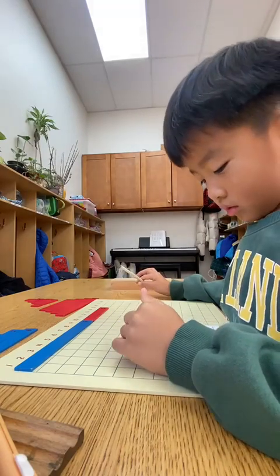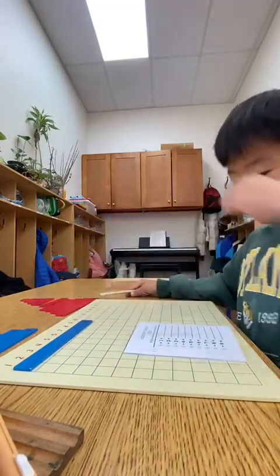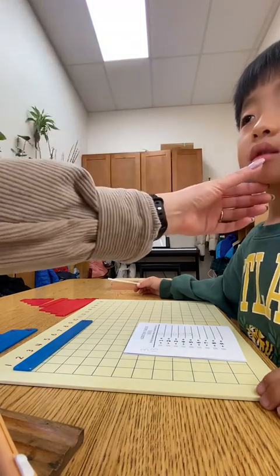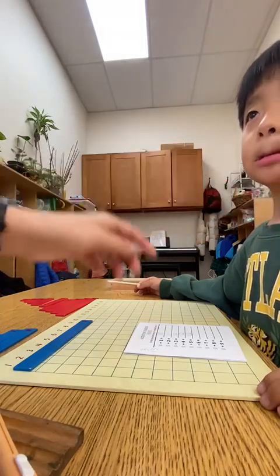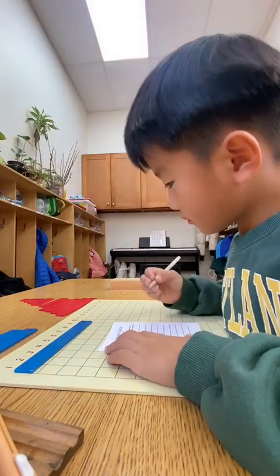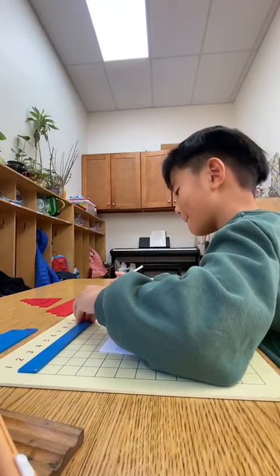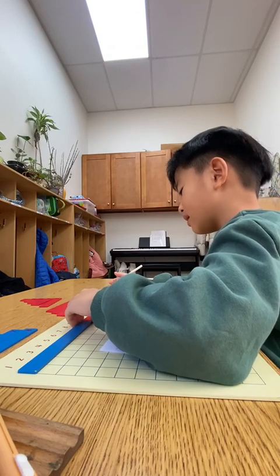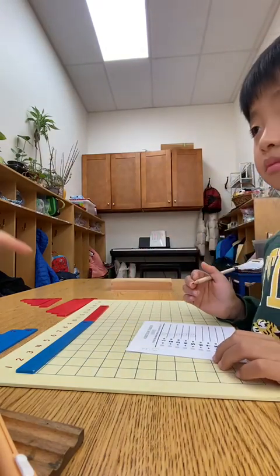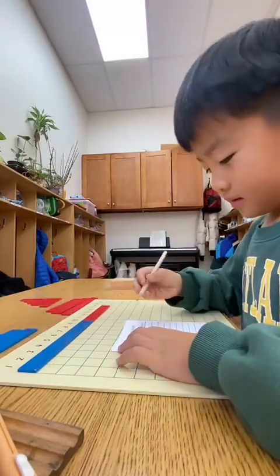It's okay, you don't need the eraser. Next one, put it here. Good job, keep going. It hurts — let me see, is it bleeding? No touching, okay. Next one. What number? 15 — good job.